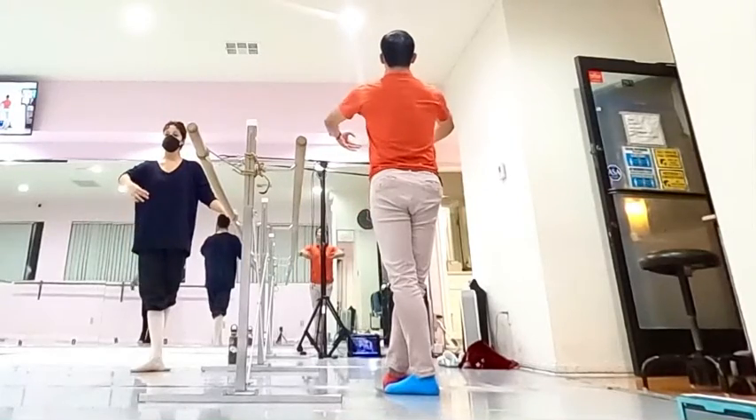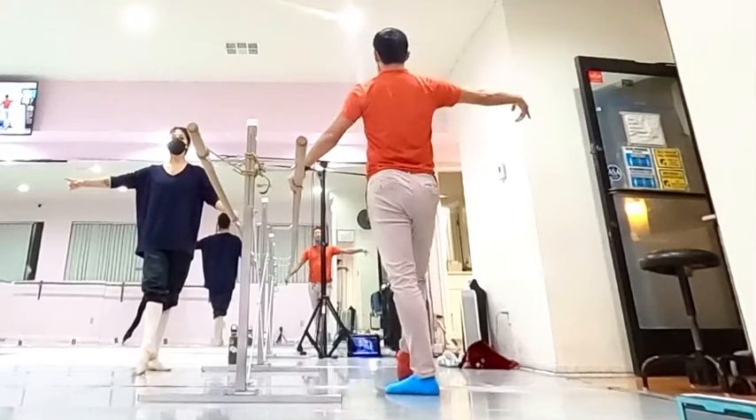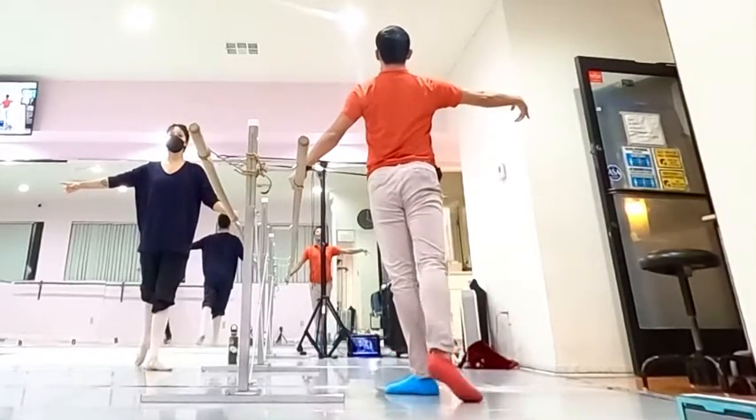Arm open, two slow, four fasts. One, two, three, again.